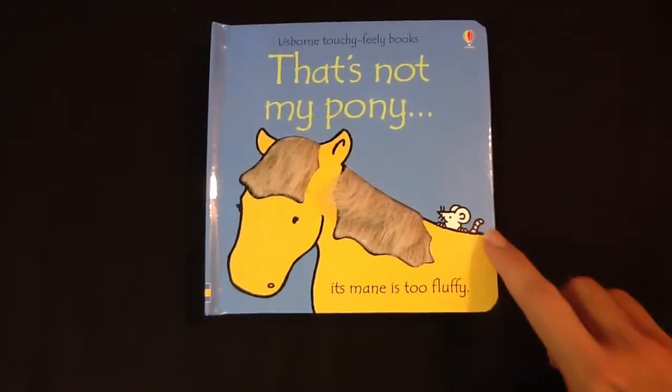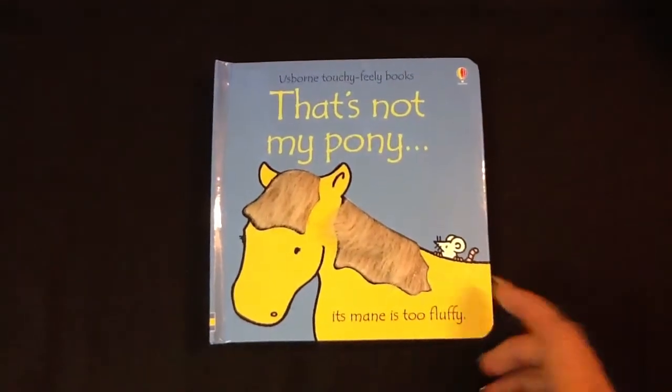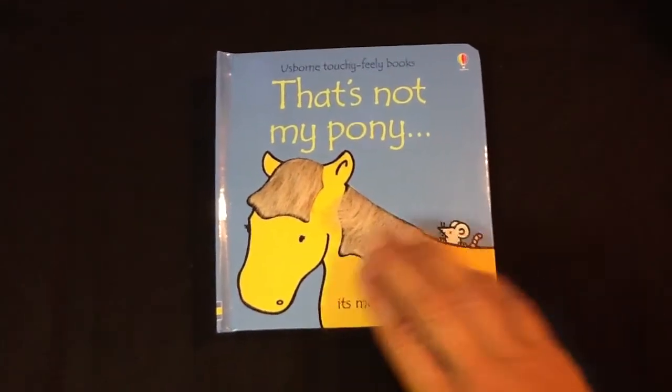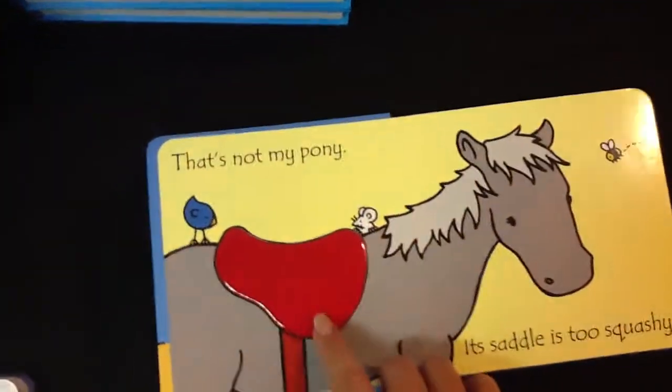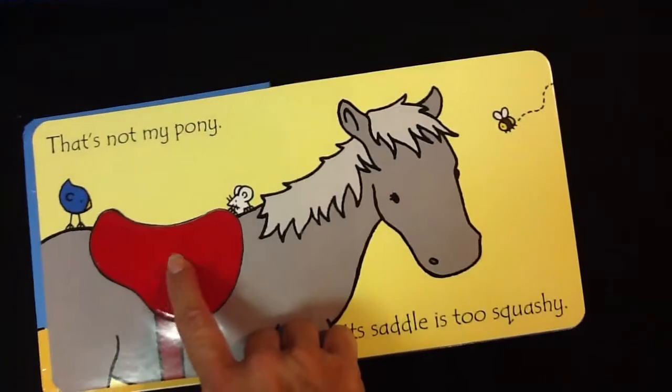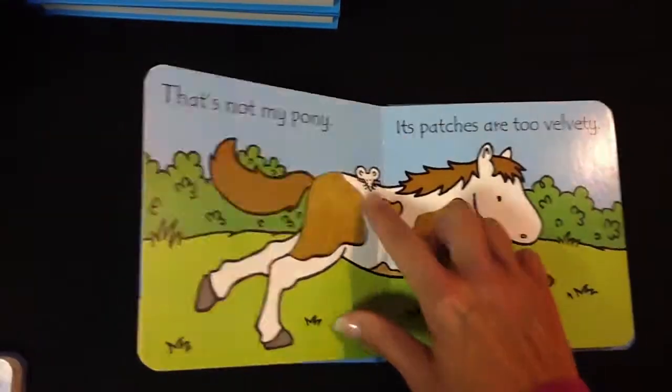Back again. This is the That's Not My Series. There's That's Not My Pony and many others. There's a little mouse on every page and textures on every page. It starts out with That's Not My Pony and the reason why the saddle is too squishy. And then every page has something along with the little mouse.